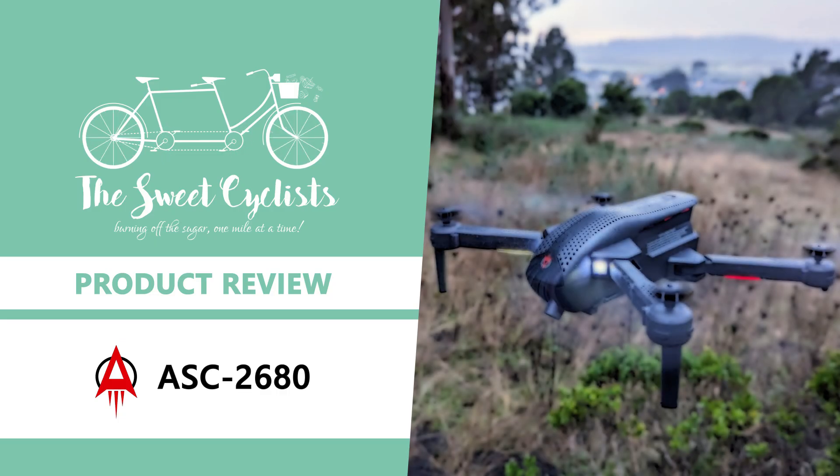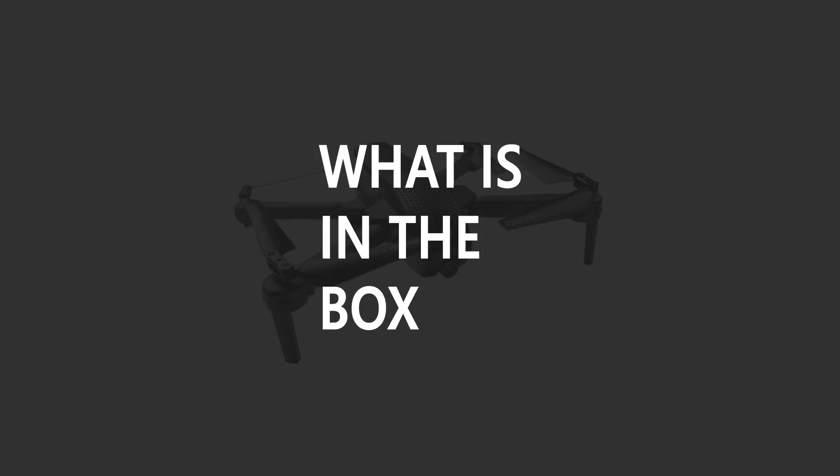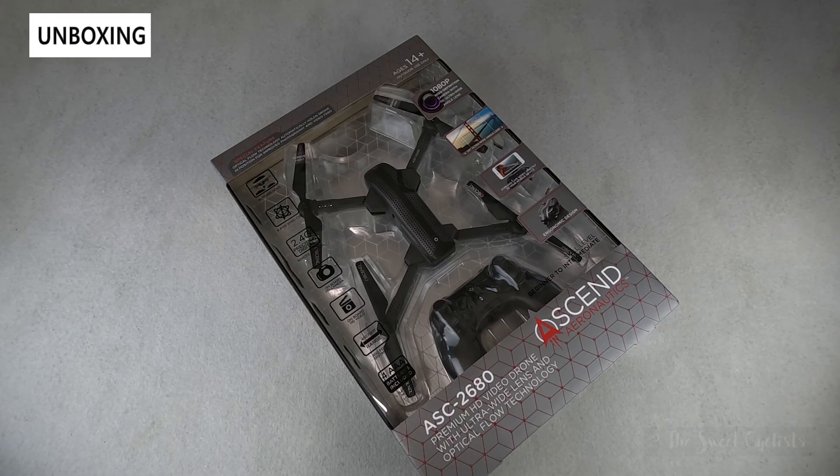Thanks for tuning in today. We're going to be reviewing the Ascent Aeronautics ASC 2680 camera drone. If you've been to your local Costco or big box store you may have come across Ascent Aeronautics drones. These are pretty affordable budget-priced drones, typically on sale so they're usually very cheap. In this review we're looking at the latest version, the ASC 2680, which has an upgraded camera and some other features that make it easier to fly.